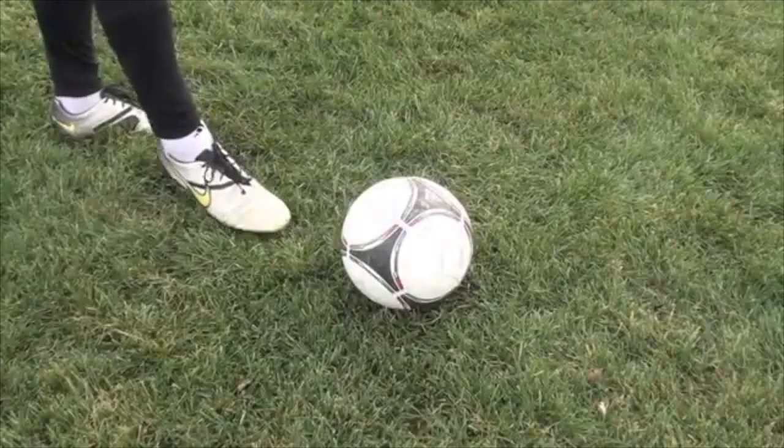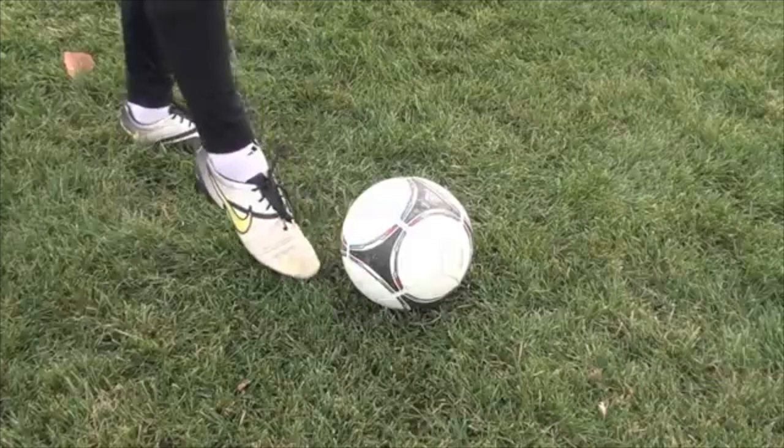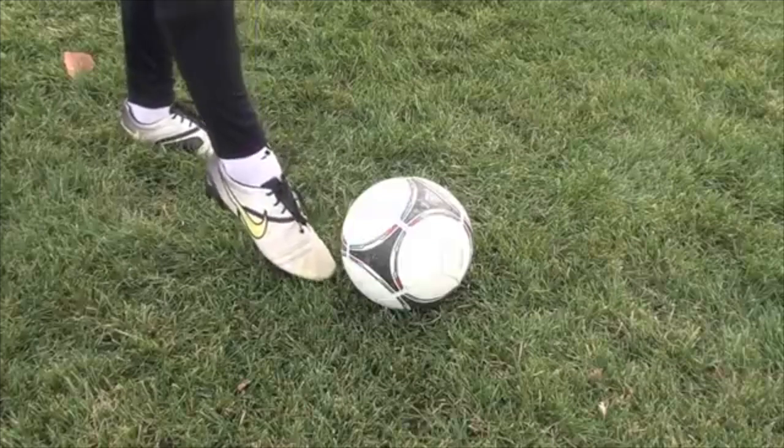The first shot is a laces strike. The biggest thing is you really want to focus on flexing this foot, making it really firm, really strong.